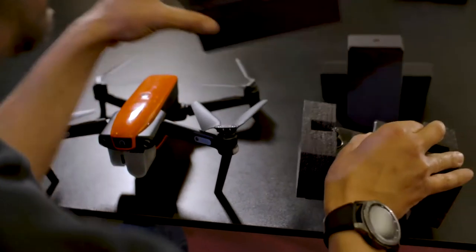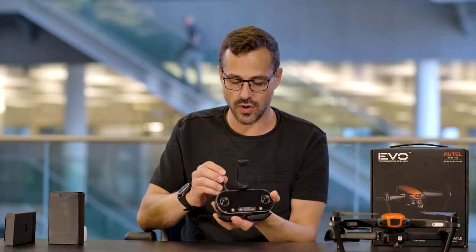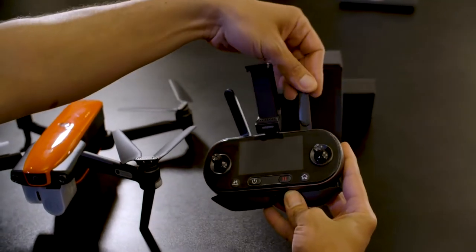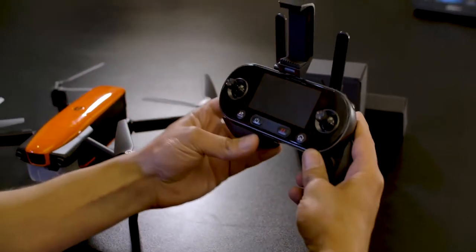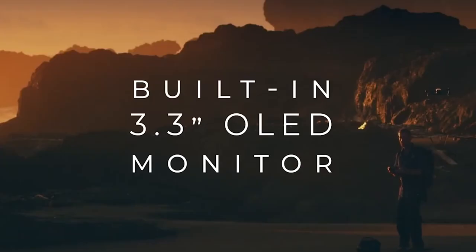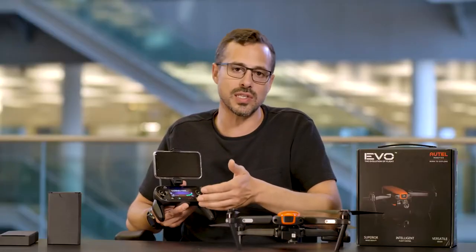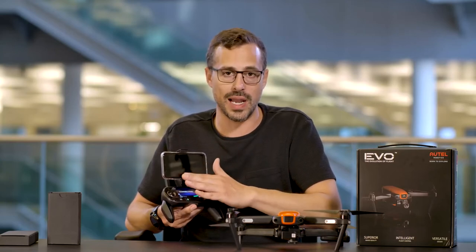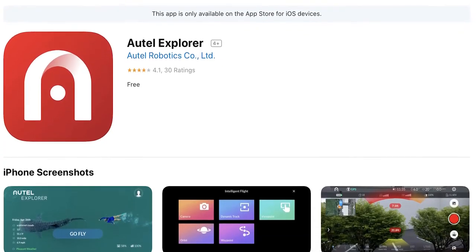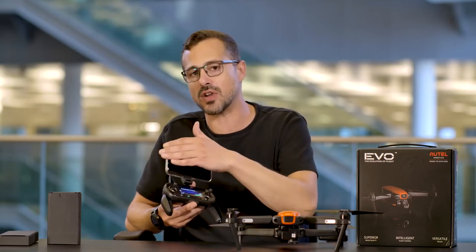Let's get out the controller — this is a cool looking one. Unfolding it, you've got your antennas here which are important for maintaining constant signal with the drone. You can also clip out the controls to hold it very comfortably. The controller itself comes with a 3.3-inch OLED screen — very bright and pearlescent — and you can actually see through the drone's camera on that OLED screen. Plugging in your phone allows you to use the Evo Explorer app, which offers a whole wealth of added functionality beyond what the controller display provides.